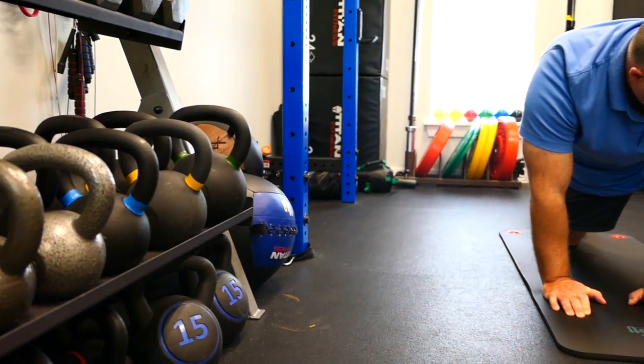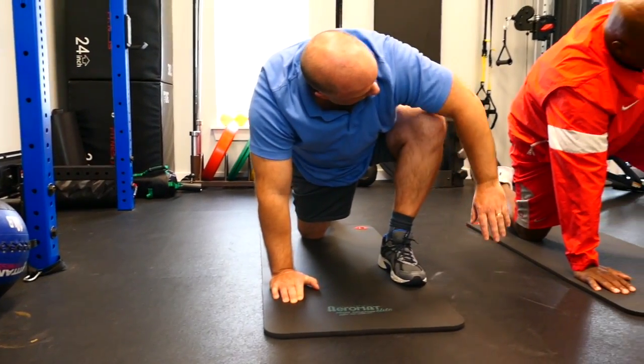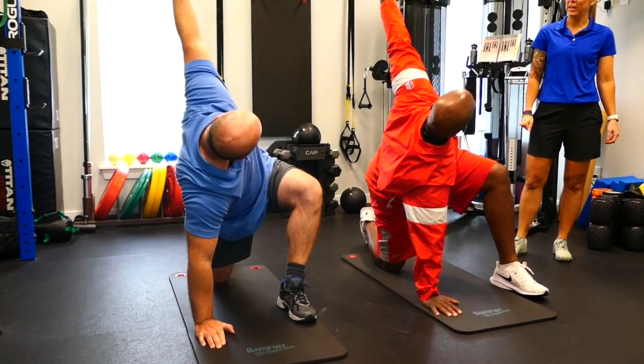Now we're going to move on to our left arm thoracic rotation, still in the Spider-Man lunge. Inhale, and then exhale on the way up, our eyes following our hands.